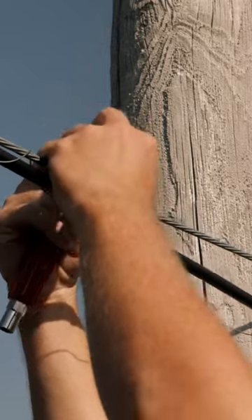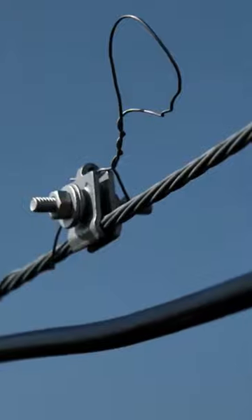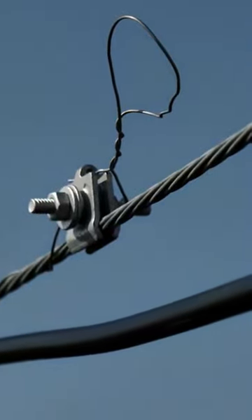Lashing wire clamps are installed to support and tie off the free ends of the lashing wire. The lashing wire clamps can support both single and double lashed configurations.